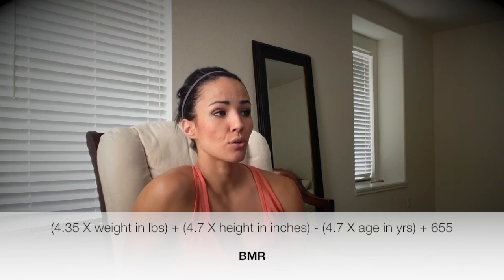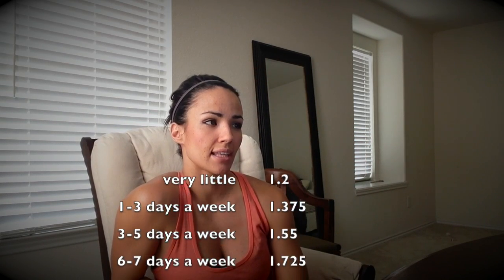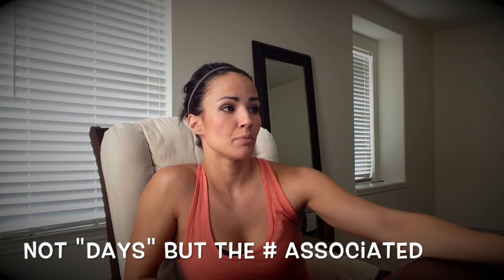So how do you factor in your activity level? You take your BMR and you multiply it by a number based on the amount of days that you work out a week. Once you multiply your BMR by that activity level number, that gives you the amount of calories that you need to maintain your weight with everything that you do throughout the week.